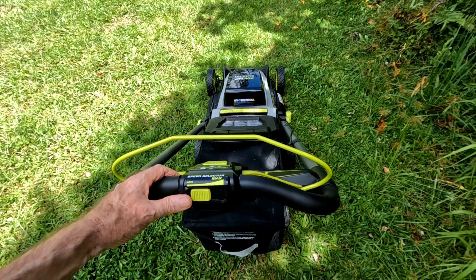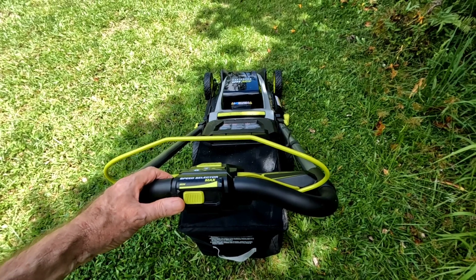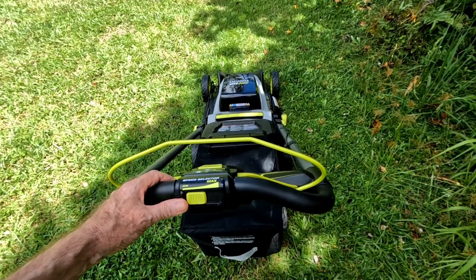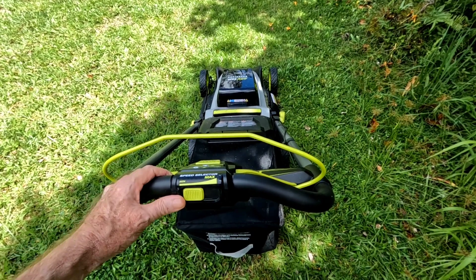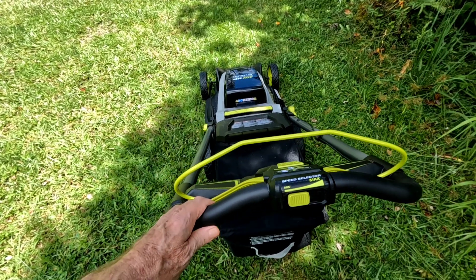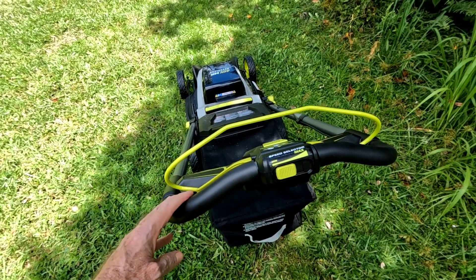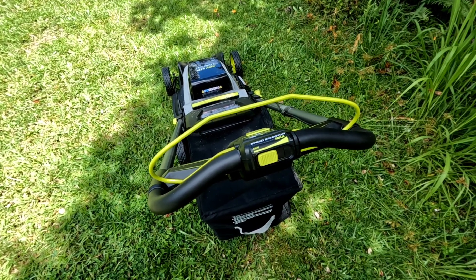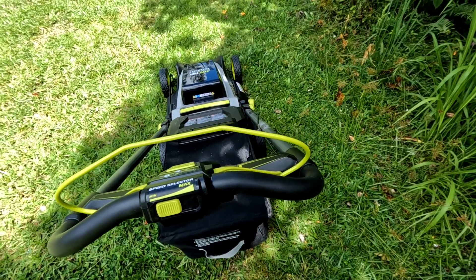That six amp hour battery — surprisingly, I ran it for about 40 minutes last night and when I put it back on the charger this morning it was still showing about 25 to 50 percent charge. Then it took about another 40 minutes to charge it back up completely to full.